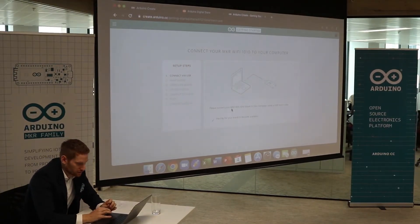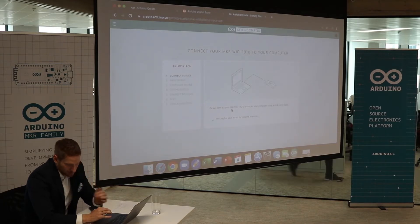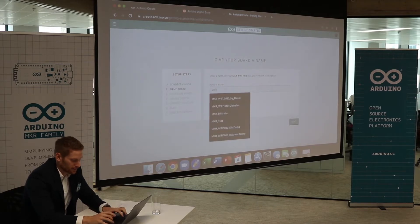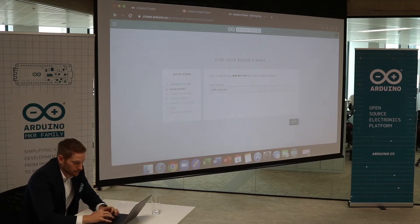Now it waits for the board to become available. Already connected. Now I can name the board — I'm going to call it Maker DistriLac. Click Next. We will now configure the crypto chip, and it's going to be encrypted, so now we're going to need to configure it.